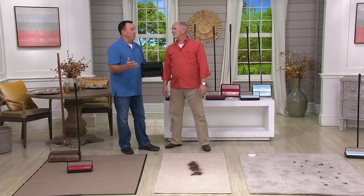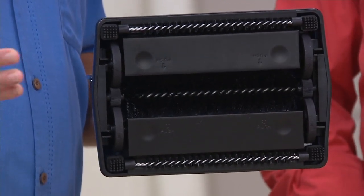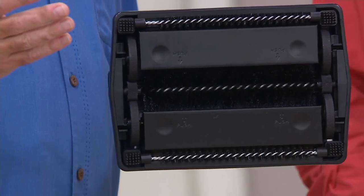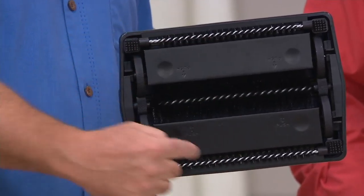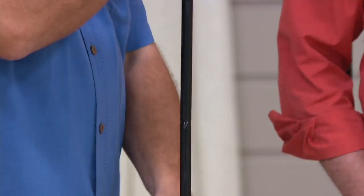Sometimes you just don't feel like hauling out the big vacuum. Bissell makes great vacuums — they have their place, they're important. But this is the quick, everyday answer. You might use a vacuum once a week; you'll use this once or twice a day. Seven brush roll system — a big one in the middle, plus two here, and then four corner brushes — allows edge-to-edge sweeping and cleaning. That's really effective.